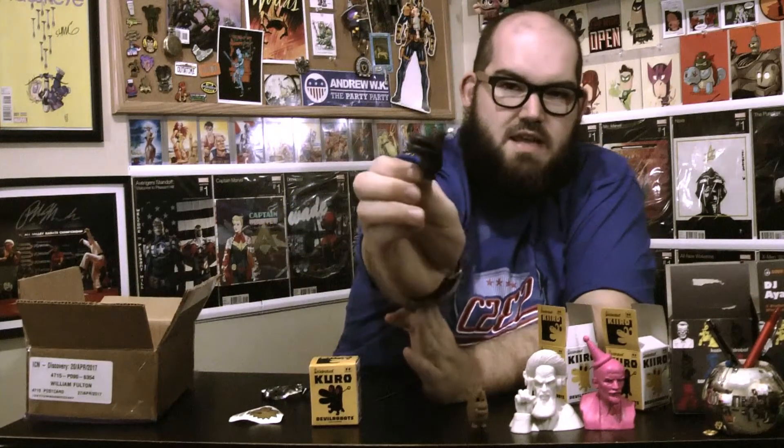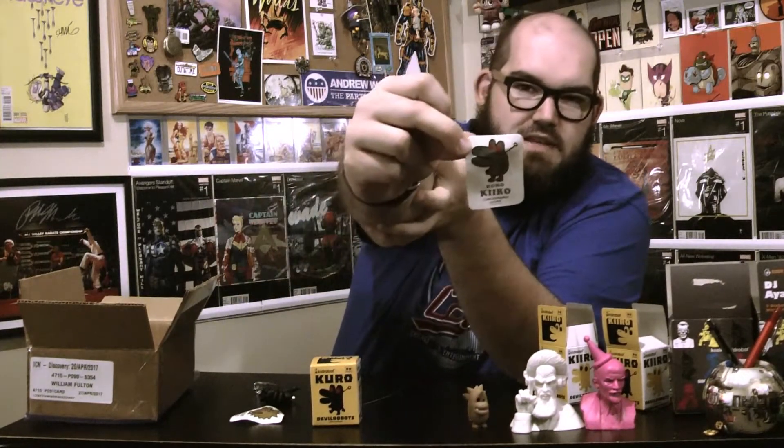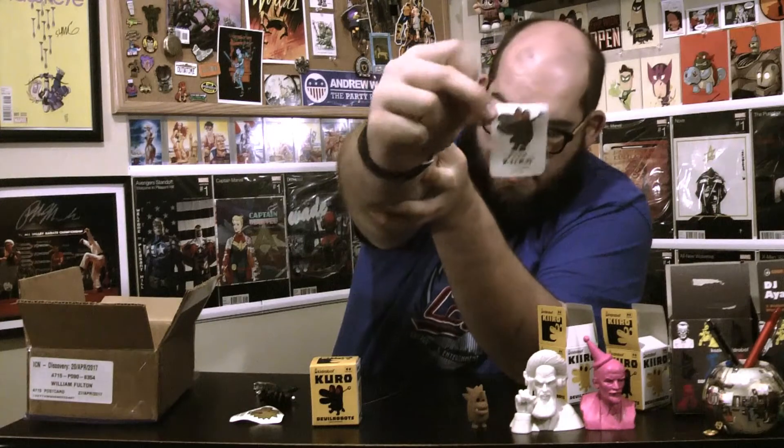The next one is Kiro Kiro — he's listed as three out of 25, making him the most common figure in the set. He's a little black one. I'll show you the sticker because that gives a better look at what they look like, and I'll also put a picture at the end of the video so you can get a closer look.